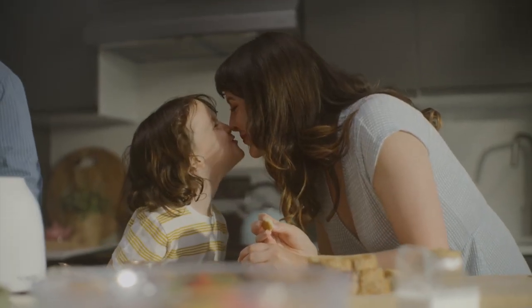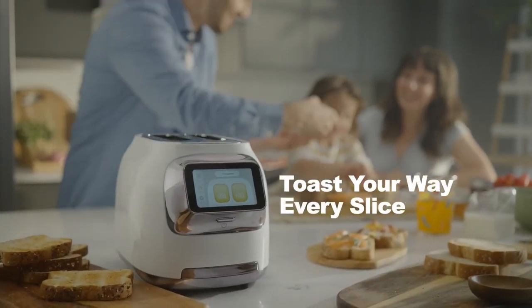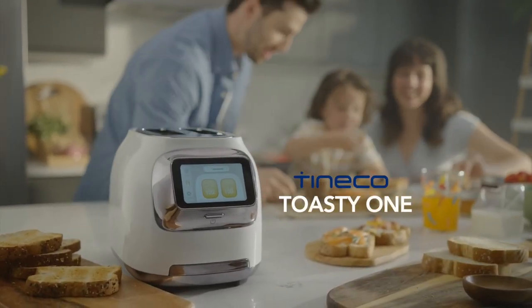This kitchen upgrade will make your family fall in love again with breakfast time. Toast your way, every slice. TINCO Toasty One — TINCO.